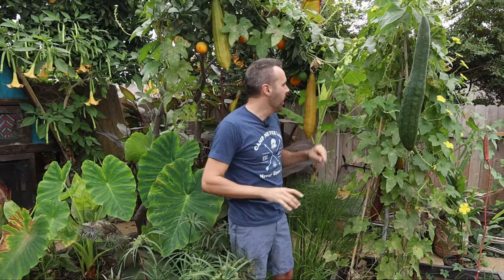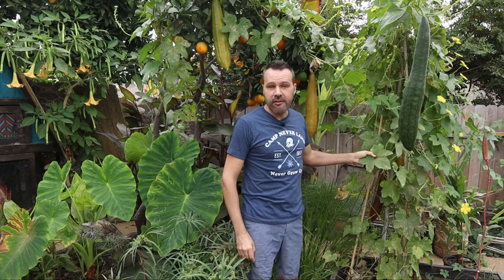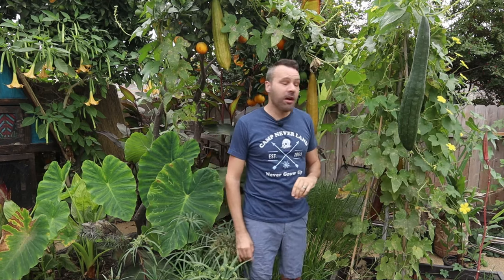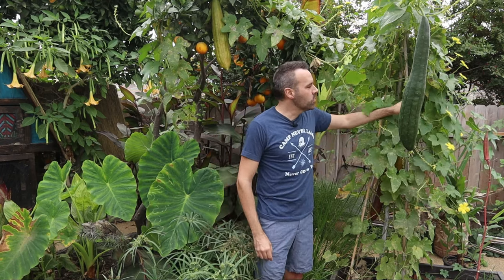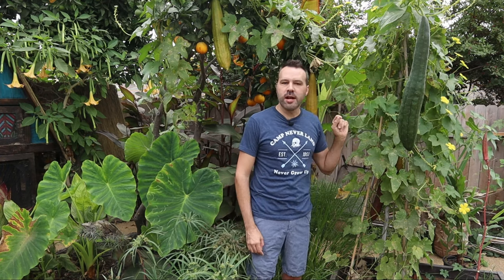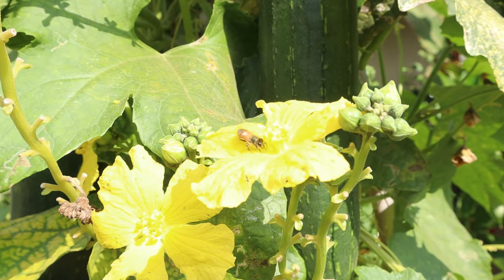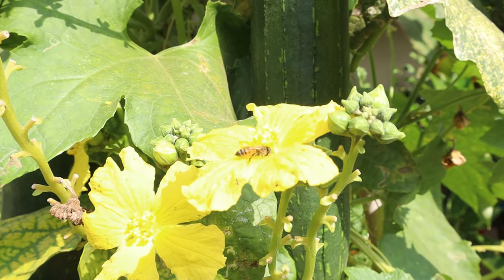I'm totally okay with that. These plants are beautiful. They're coming to the end of their life now, so not quite as beautiful as they were a month ago, but they're still covered in flowers. Of everything in the garden, I think bees are more attracted to loofah flowers than almost anything else. I've seen three to four bees fighting over one loofah flower.